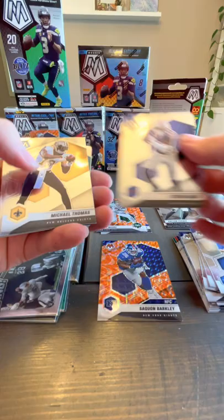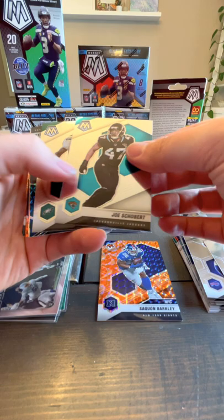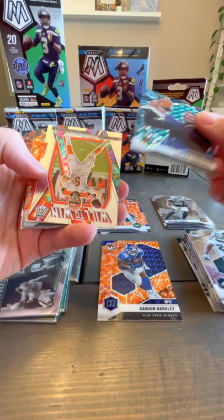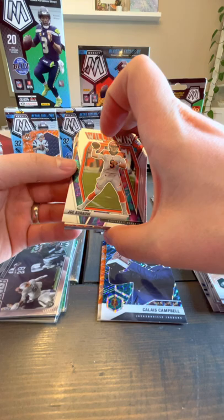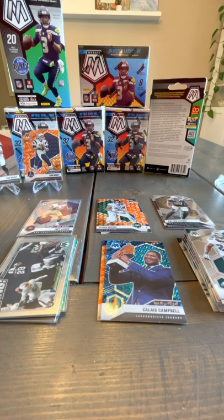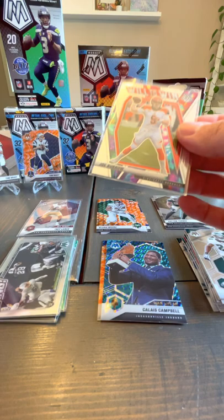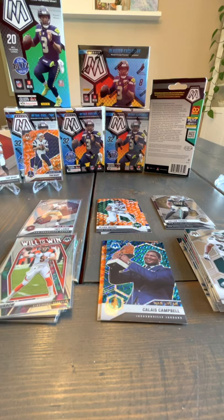Jared Goff, Stefan Diggs, Michael Thomas, Joe Sjobert, Brian Dawkins. We've got a Man of the Year — oh, that's a nice one. The Will to Win — this guy just about won a Super Bowl, so he can have a penny sleeve. Let's throw him in one. That's a beauty — the Will to Win. Almost had it.